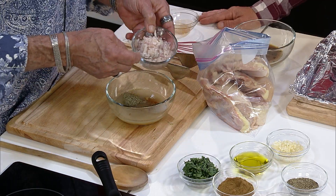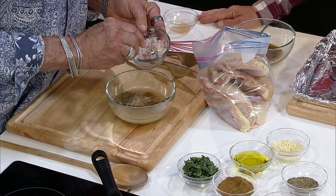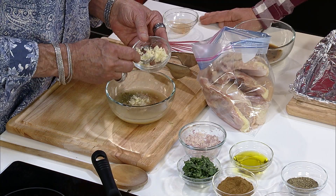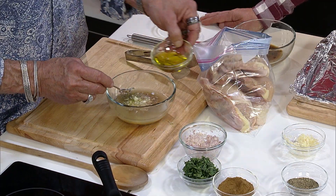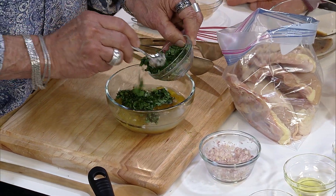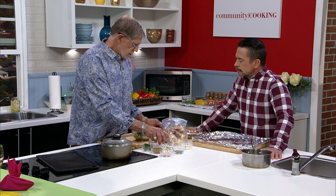Shallots — always nice. These will caramelize when cooking. If you taste this marinade right away, it's going to be bitter, kind of have a bitter flavor, but it all mellows out when it cooks. That's the thing with marinades — you always want them bigger than you think, because they are going to mellow out. The proteins and everything. And here's cilantro.